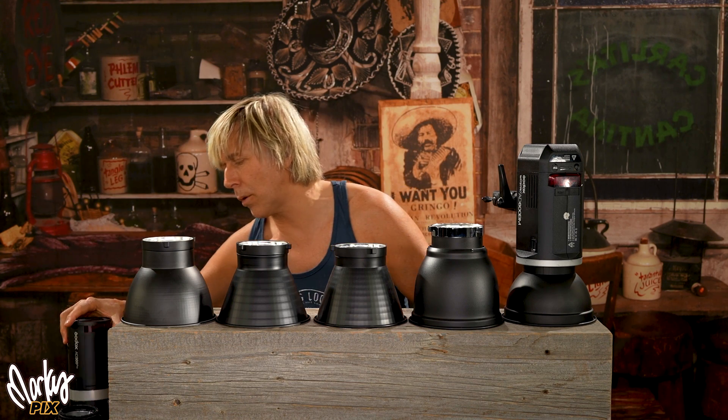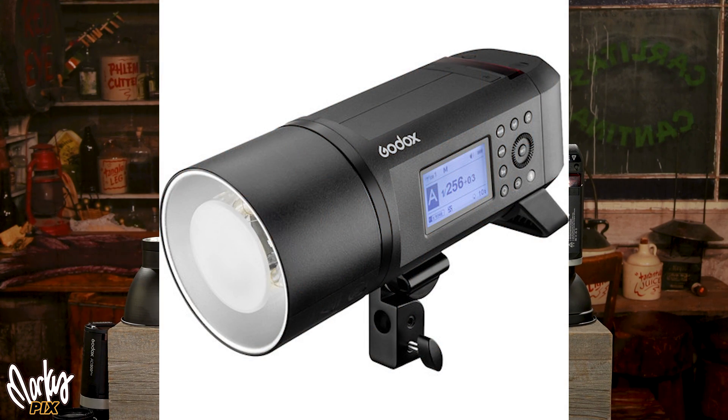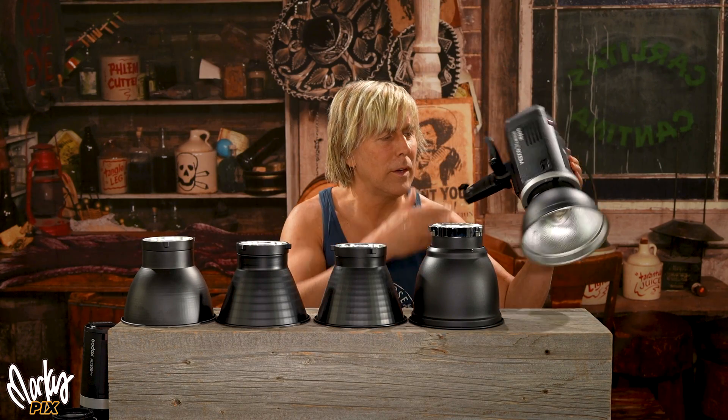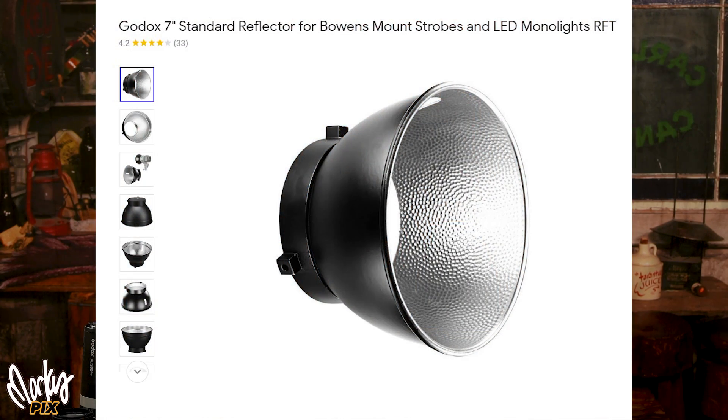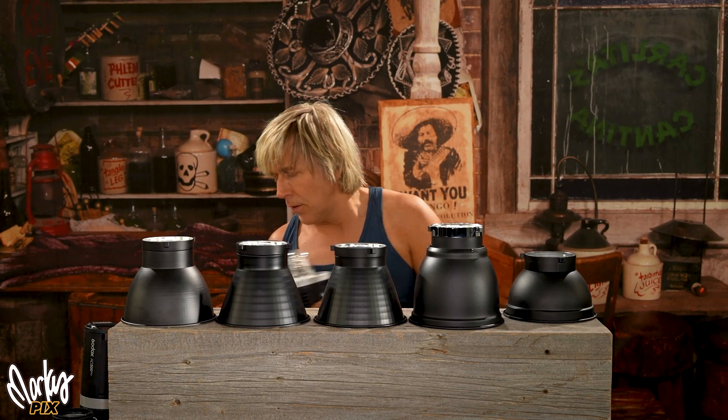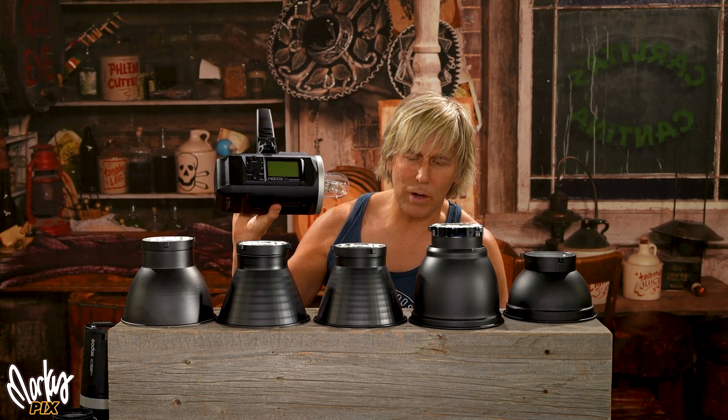Not those new designs that they come out with. The new 600 Pro — same thing. Get rid of that stupid reflector and get one of the old style reflectors. Not only do these put out more light, but they're much more lightweight. This is just aluminum — it weighs nothing. So let's take the 600 for example.